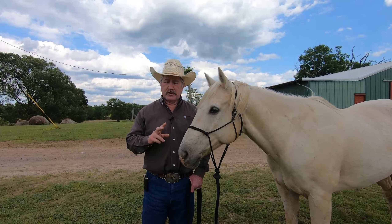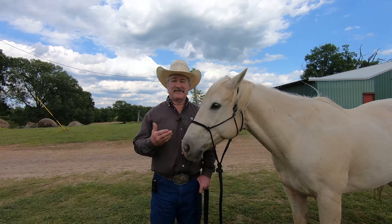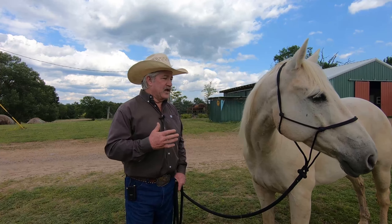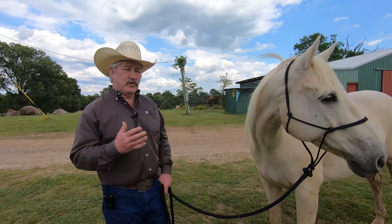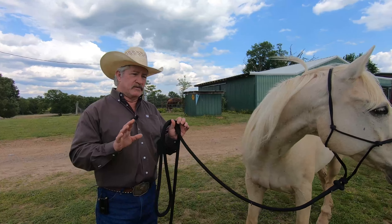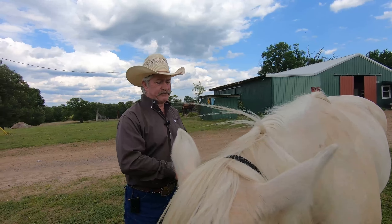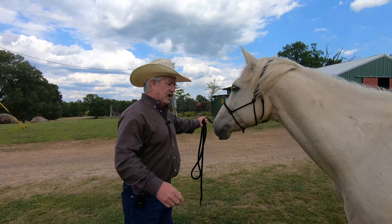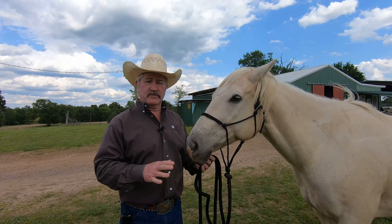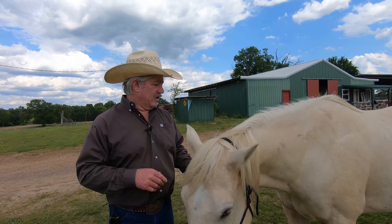The two tools we're going to use a lot — and you've heard me say this — are the half circle and disengaging. There are going to be other things too, like moving his shoulder over to position the horse and line him up to the trailer. But if you've done your groundwork fundamentals — your five zones of resistance — you're going to have this. You won't have any problem with this at all.